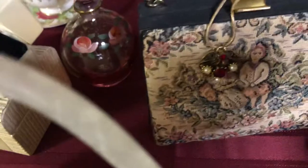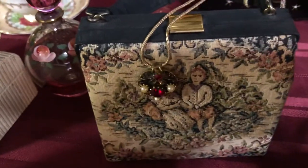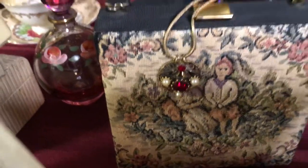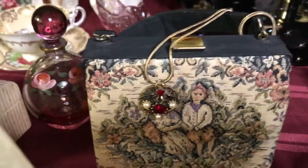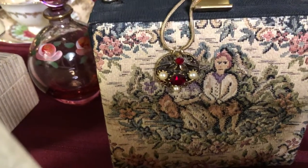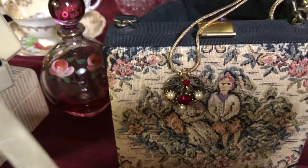This purse here is tapestry and it was from about 1920. The necklace that's hanging on it I made from an earring that I only had one of — I made a pendant out of it and turned it into a necklace.